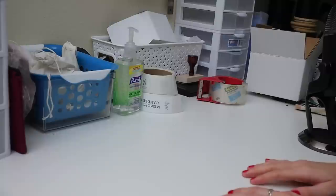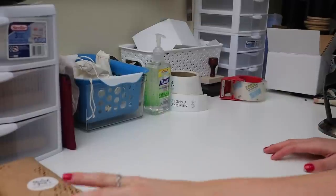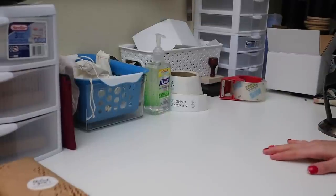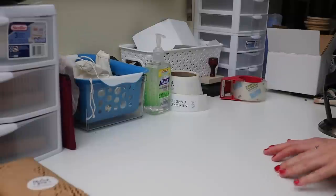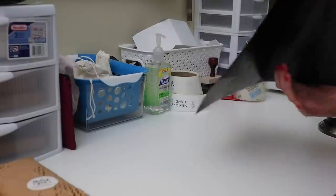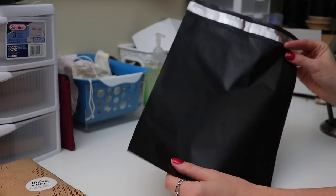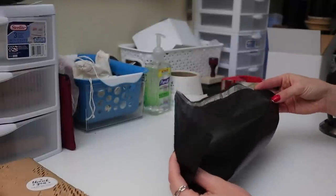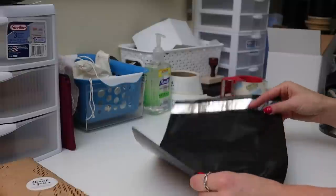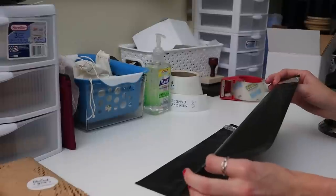Now I'm going to grab a poly mailer and we're going to ship these inside of it. A poly mailer is essentially just a very stretchy, durable plastic material that allows you to ship items in. I typically only use this when I'm shipping first class.